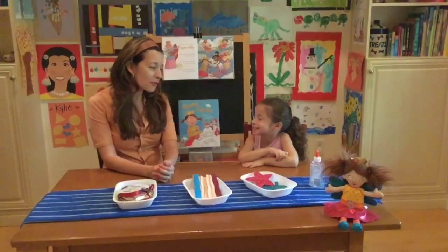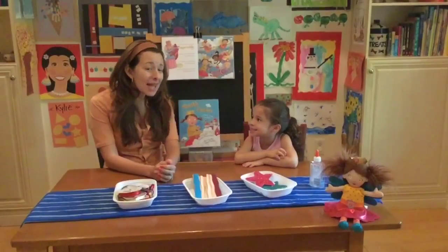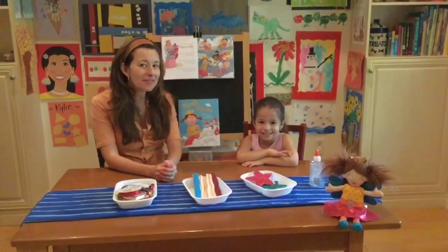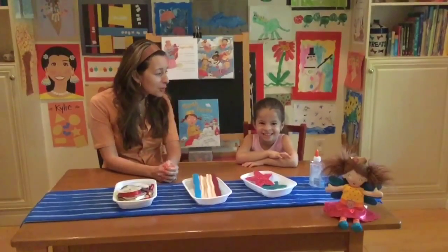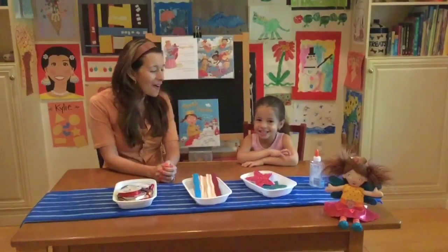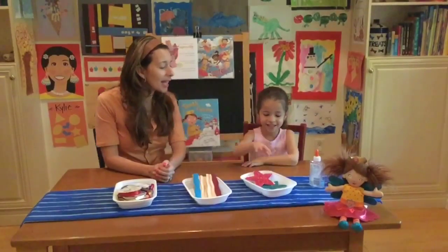So let's get started with our tooth fairy wand. I have a special guest helping me today. This is my daughter Kylie. She's four years old and has not been visited by the tooth fairy yet, but are you excited for the tooth fairy to come? Yes. How do you feel about the tooth fairy? Good. Okay, so pick the star that you'd like to get started with.